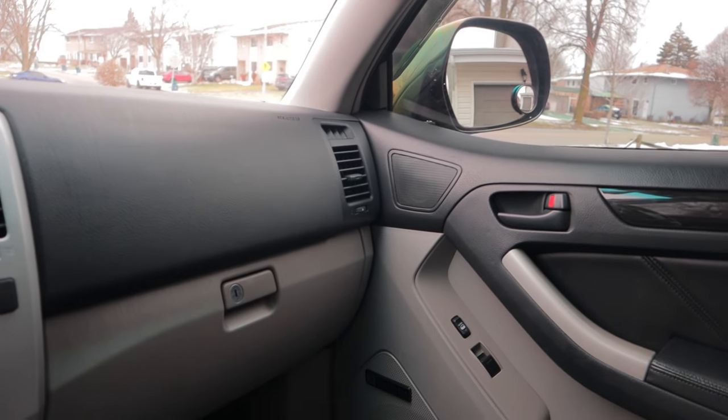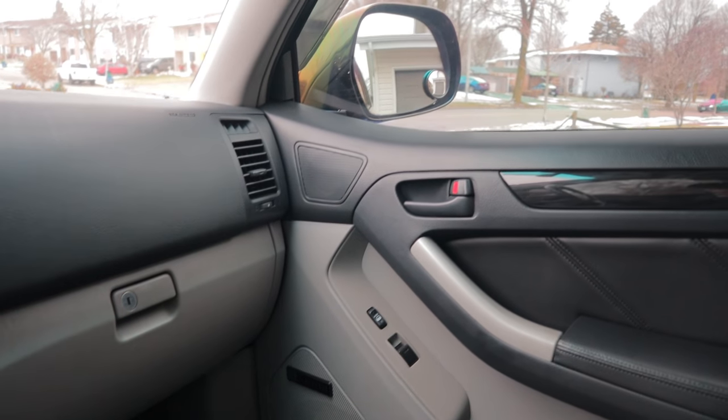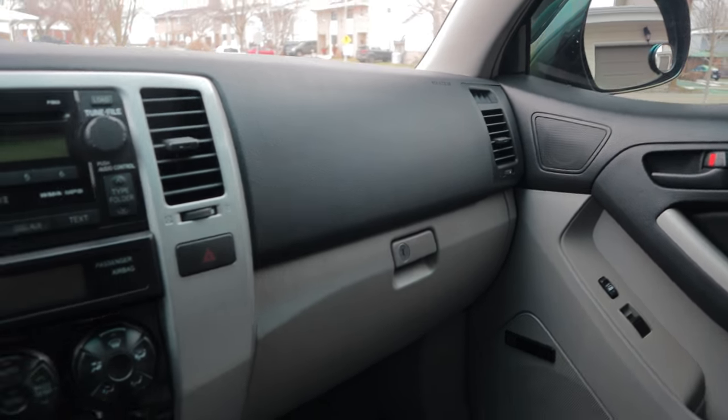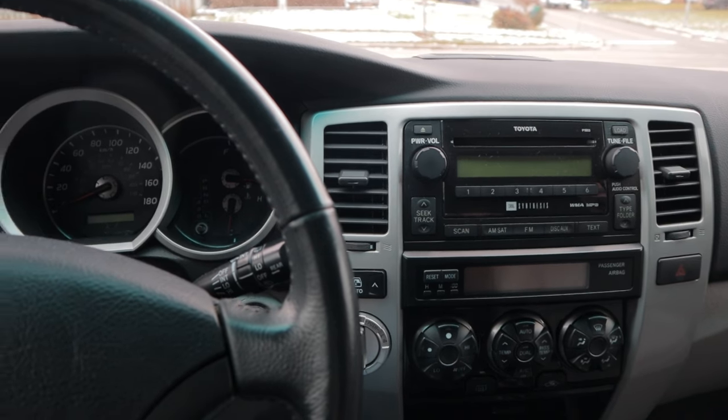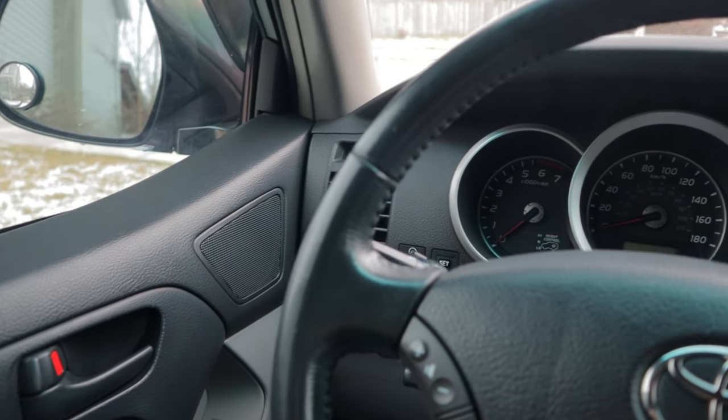Somebody asked in another video about how to program the automatic door lock features on these 4Runners, and since I like to help, that's exactly what we're gonna be doing today. Full disclosure, I actually had to look up how to do this myself because I haven't done this before, but the good news is it's super easy.